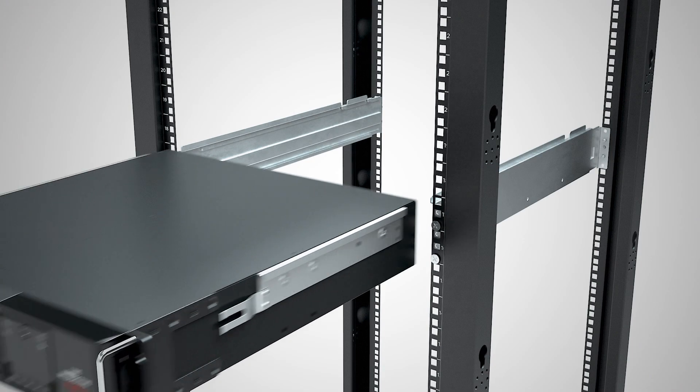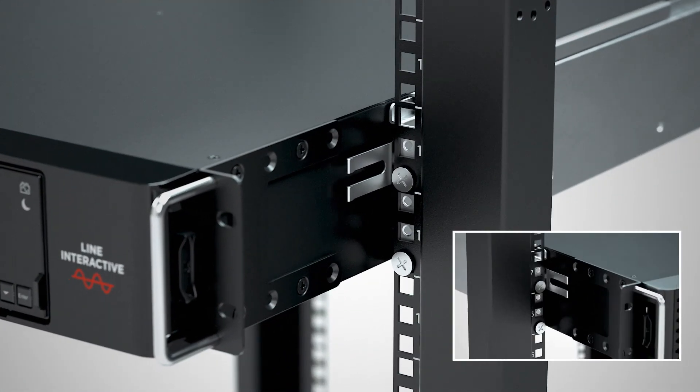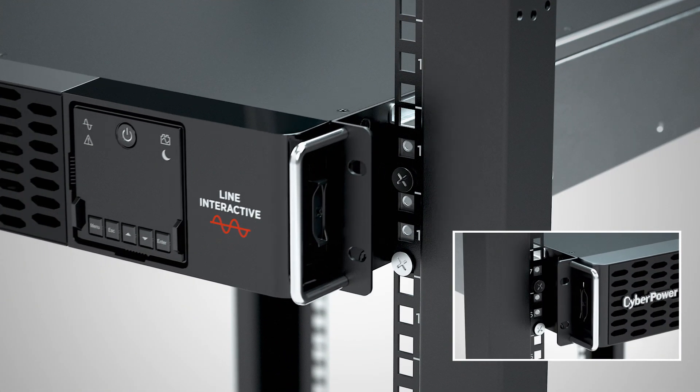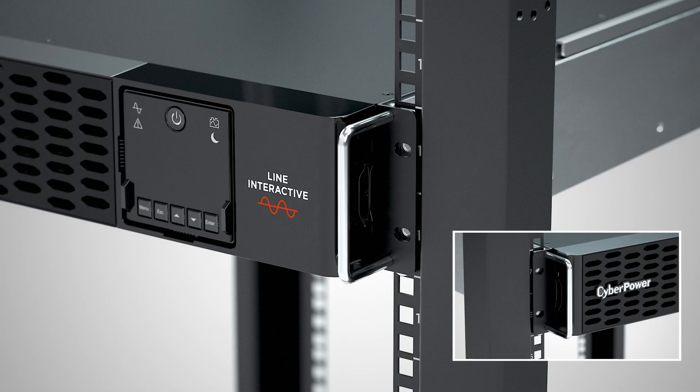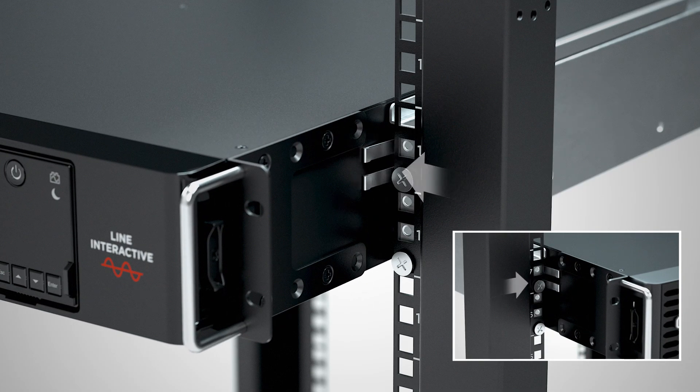Slide the UPS unit into the hanging rails on the server rack. The locking mechanism on the rail kit is used to ensure safety. To slide the UPS out from the server rack, press the locking tabs to release the UPS.